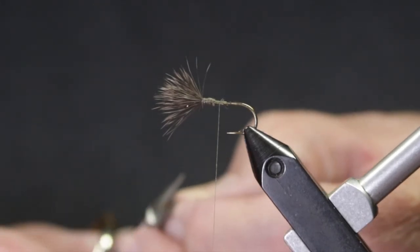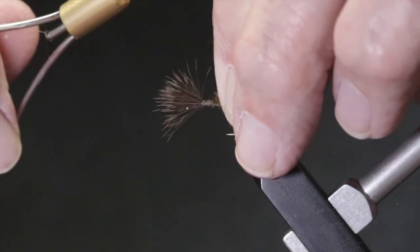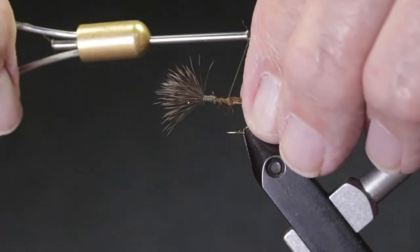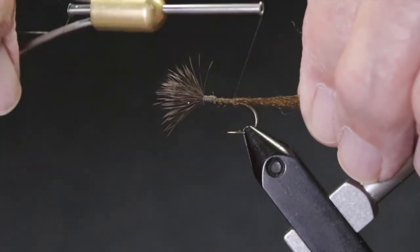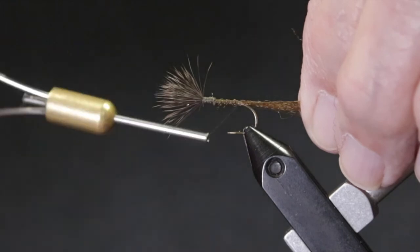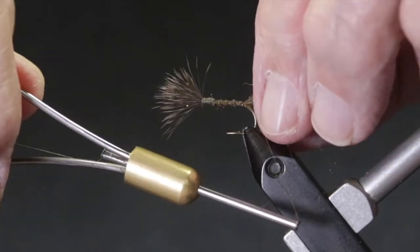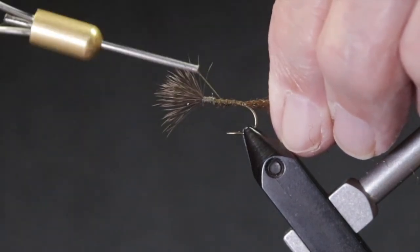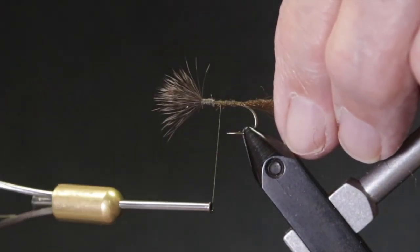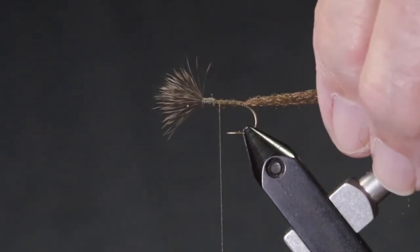Trim the shuck material square and tie in at the base of the ramp you just made. Bring the thread to the bend of the hook and wrap one turn under the shuck. Bring the tying thread back to where the shuck was first tied in to secure the rib. Take a second to trim the shuck to about a length of the body.